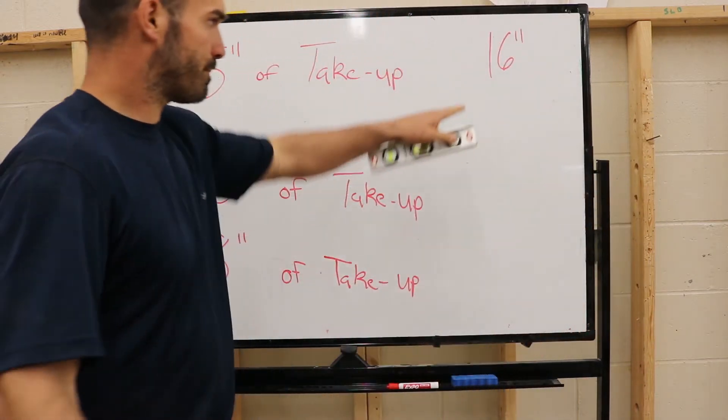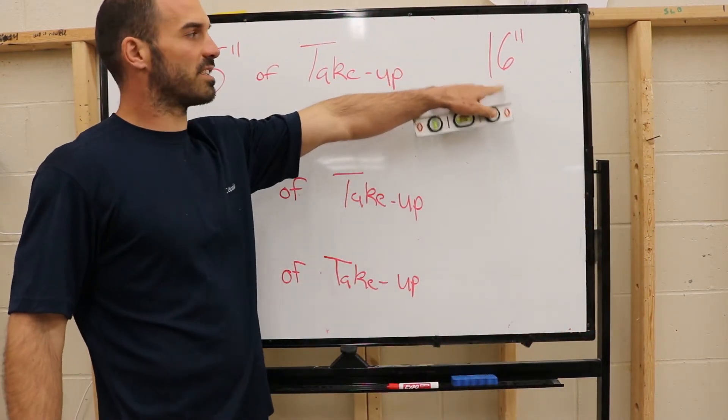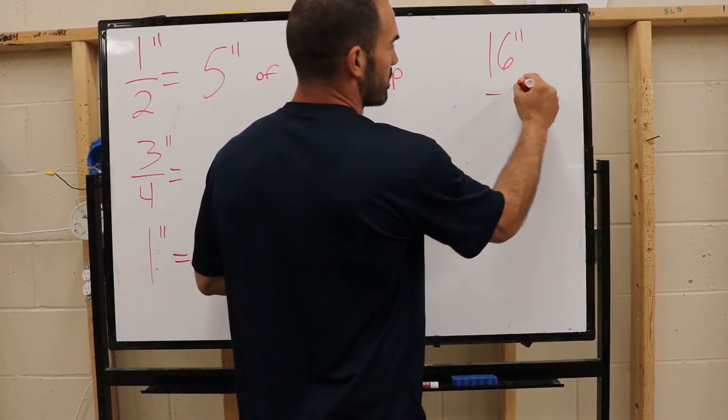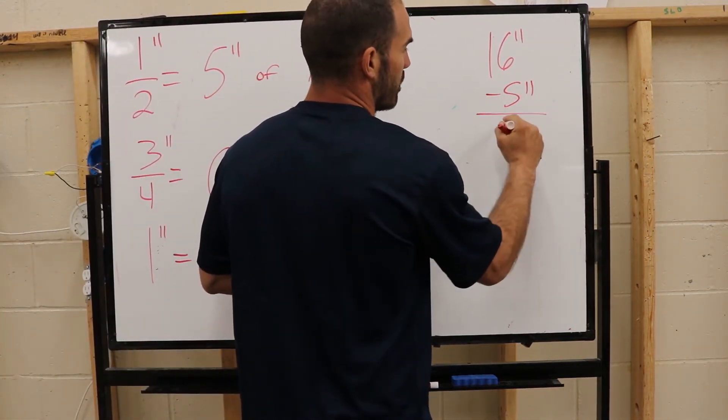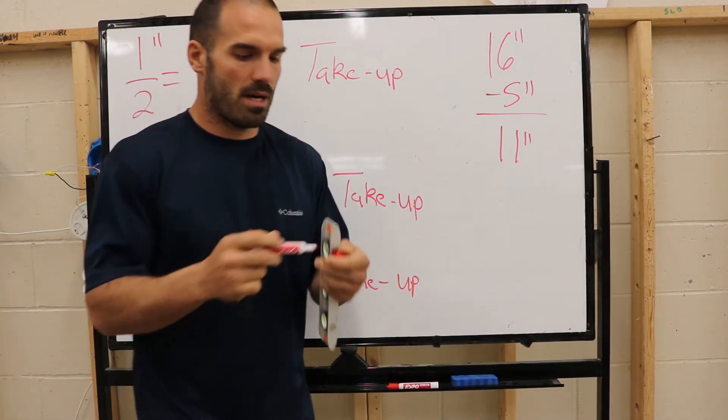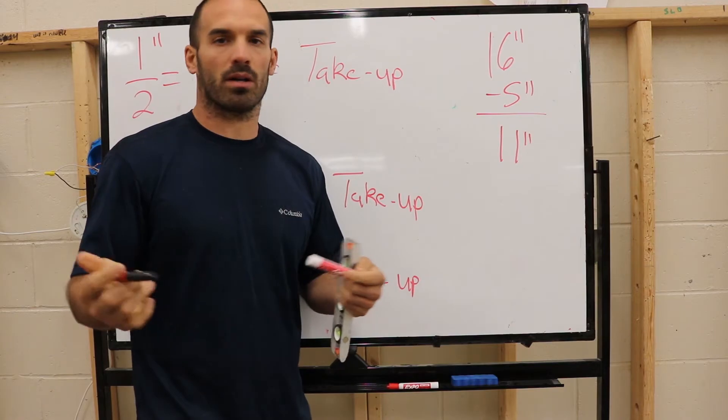If I'm bending a 16-inch 90, I subtract 5 inches from 16, which gives us 11 inches. So when I bend my pipe, I'm going to put my mark at 11 inches.